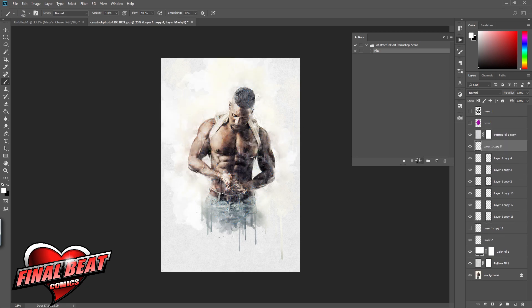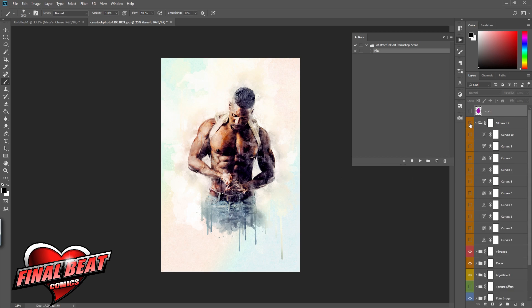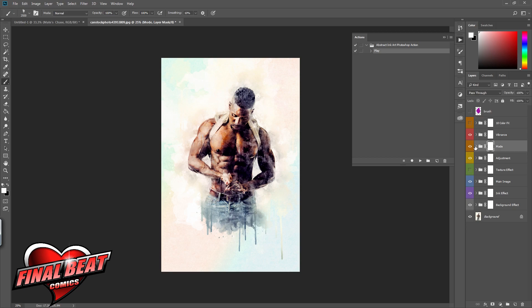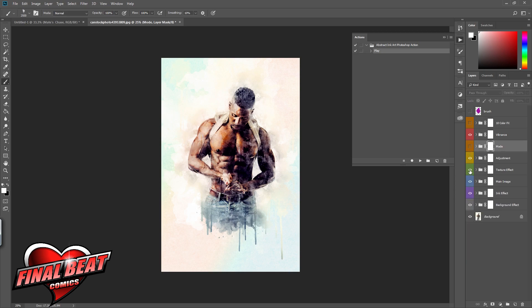I sped it up a little so I can go through all the different actions that create different layers and options for you. There are some sections that really have nothing, but you can always change the hue. She wanted some color, so I'm going to leave the colors on. I like how the first option is the pastel colors, so that works for me.